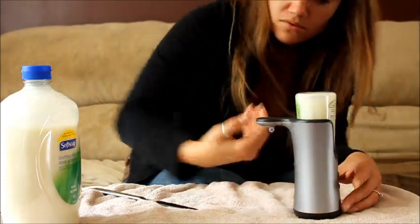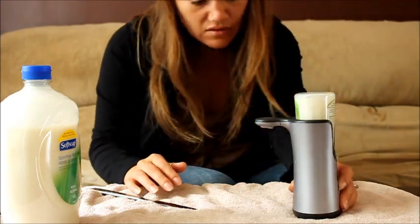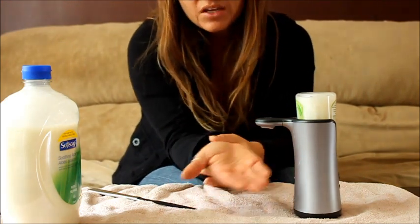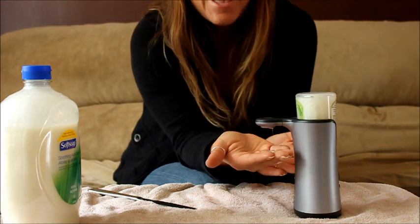Let's pop this back in and turn this bad boy on. You have to wait for the little red light to do its thing. Okay, well it's making noise... oh, success! I'm so excited!